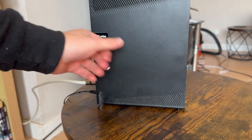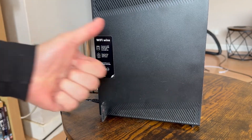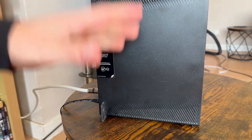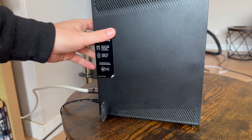In this guide I'll show you how to hard reset your Virgin Media Hub. Resetting your router is useful if you're trying to troubleshoot some kind of issue, or if you just want to set everything back to its factory default settings, and luckily it's actually really easy to do.